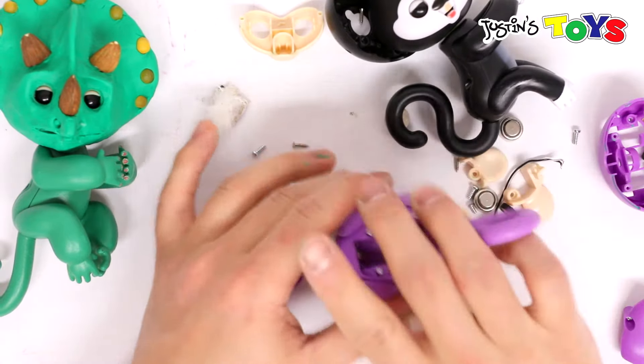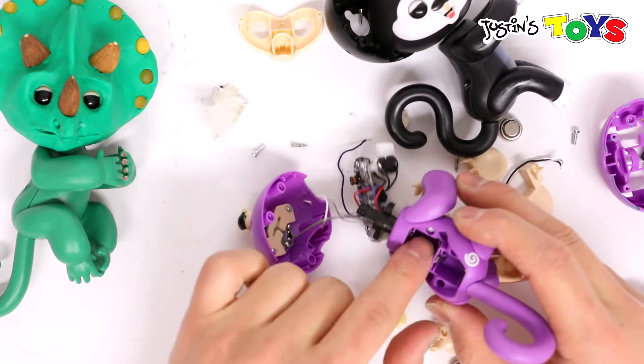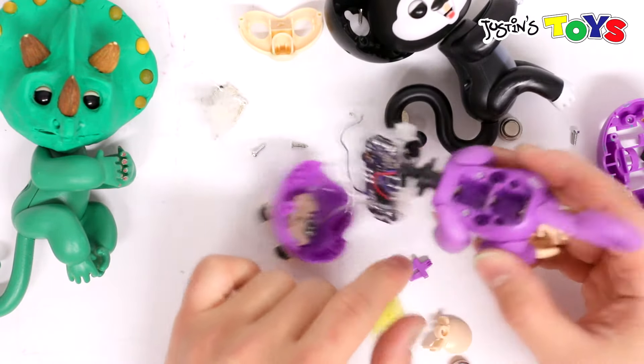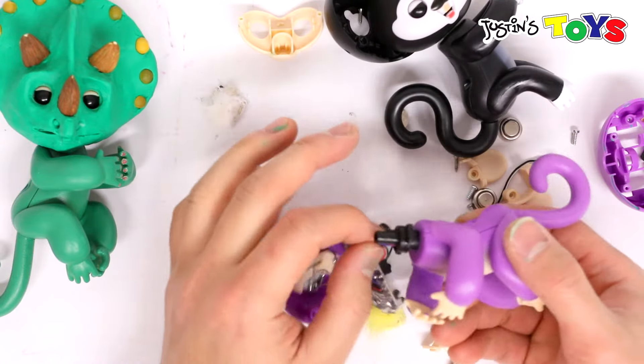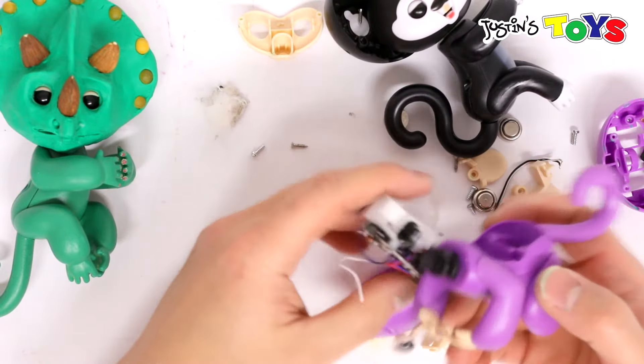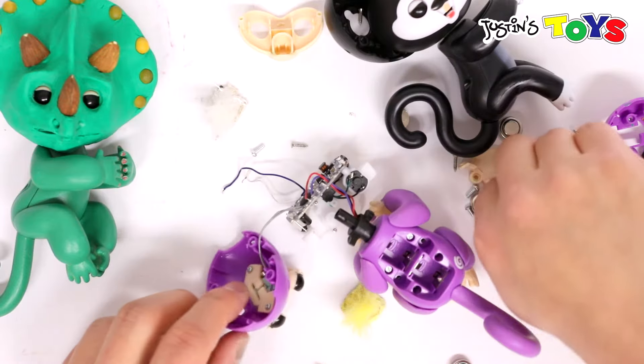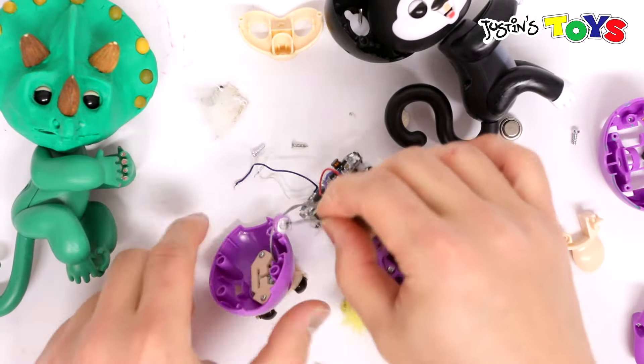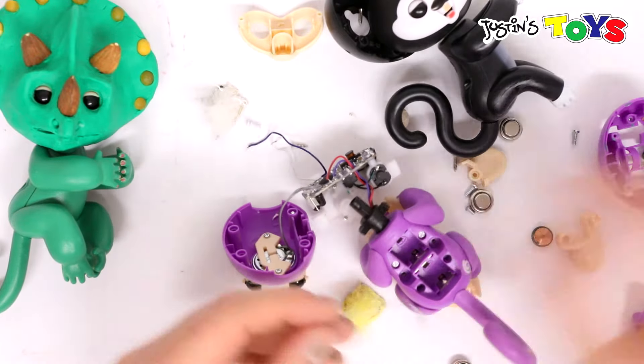These cords right here are connected to the battery units. There are four LR44 batteries that go here — it feeds the energy here. And there was also a microphone, this right here, which was also something that we needed to desolder.